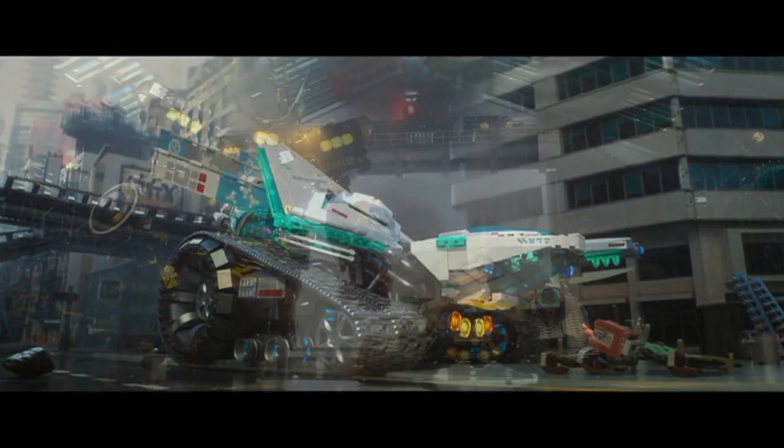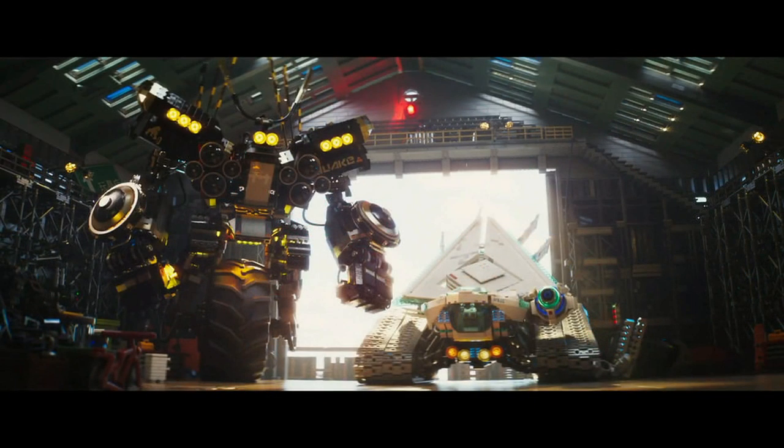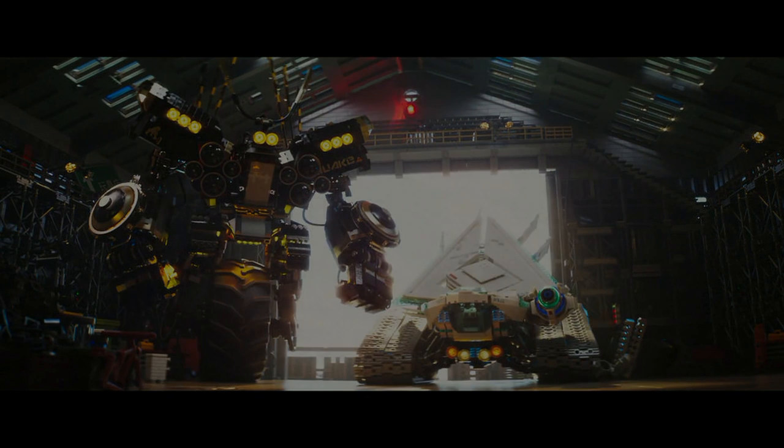Yeah, that's pretty much it. I know the video's pretty short, but the main thing here is that Quake Mech — like, okay, but what about a regular Cole Mech? That's pretty much it. Hope you guys enjoyed. Until next time, see you guys later.